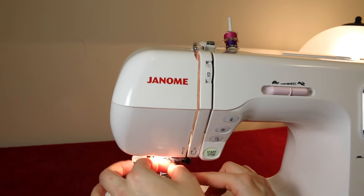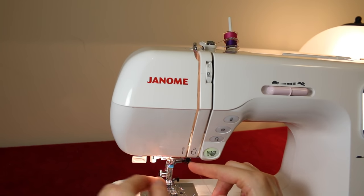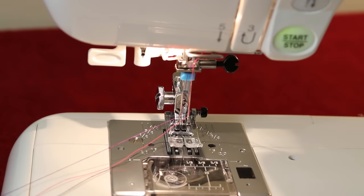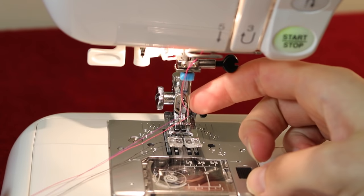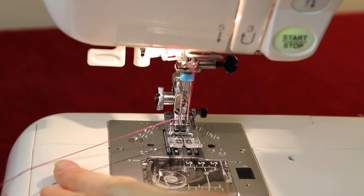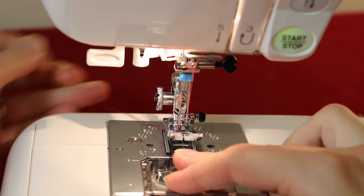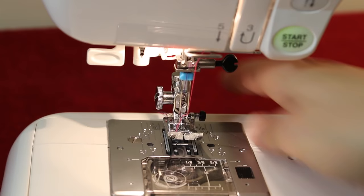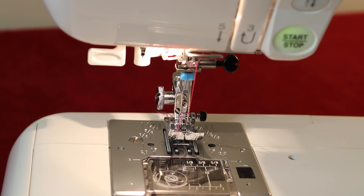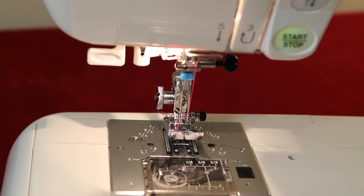Now I'm going to thread the needles. I've threaded both needles and I already have the thread coming up from the bottom, so I have two threads from the top and one from the bottom. I'll grab all three threads and place them towards the back of the machine as I normally would when sewing. I've got my machine set up on a normal straight stitch with a 2.6 stitch length, and I've got some calico here to demonstrate.